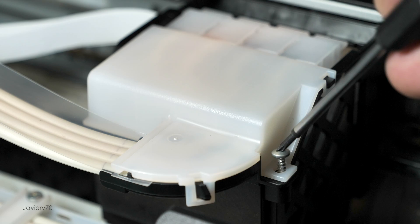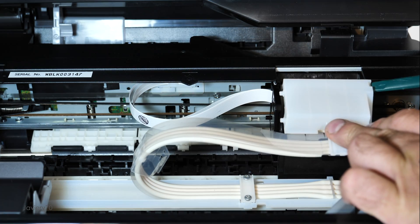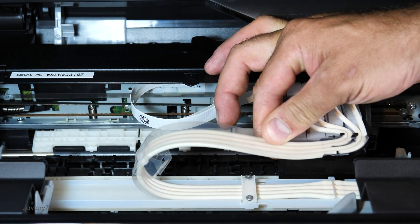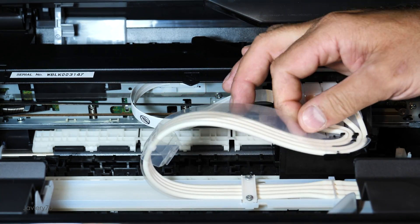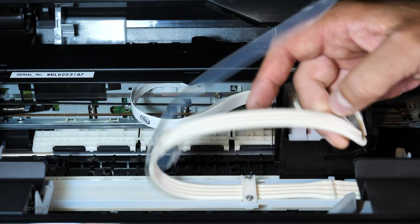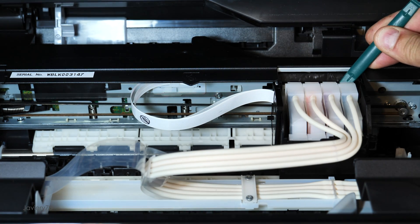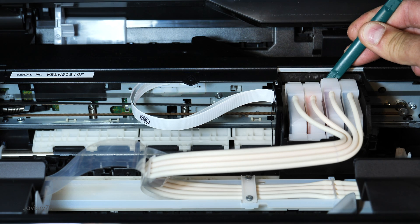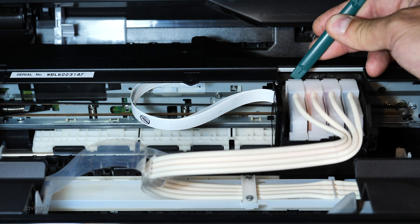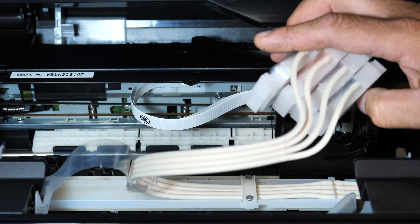We remove the ink tank cover. We remove the pipes from the guide rail. With a lever we press each tank from behind so that it comes out of its housing. Now we can extract them and move them aside.